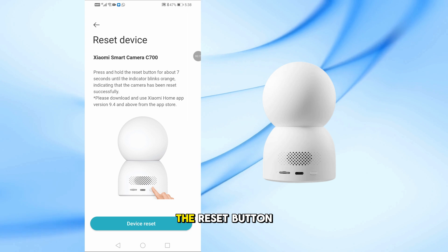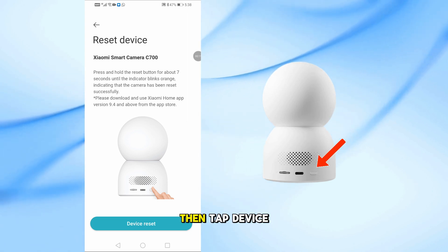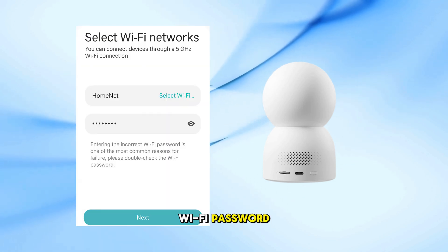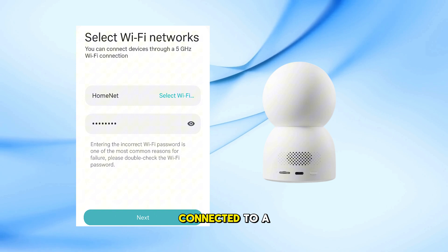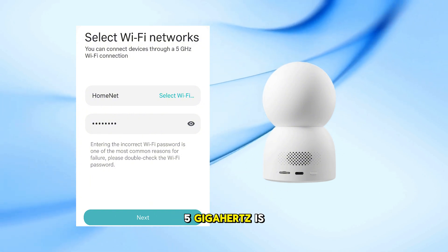Press and hold the Reset button for 7 seconds until the light starts blinking orange, then tap Device Reset in the app. Now enter your Wi-Fi password. Make sure you're connected to a 2.4 GHz Wi-Fi network, as 5 GHz is not supported.